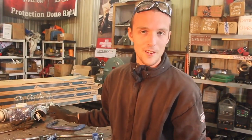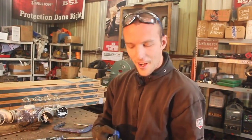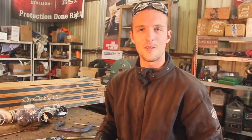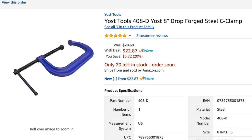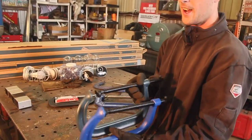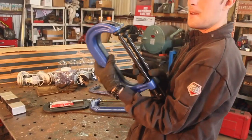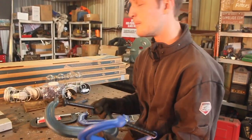I'm not affiliated with any of these companies, nor have I ever been. But going through all of these — if all you want to watch is the first minute and you just want to know what C-clamp to buy — buy some of these Yosts. They're among the cheapest out of any of these, and among the nicest. It's actually tied for size, weight, and fit and finish with the Wilton exactly, and the Wilton costs like $15 more.